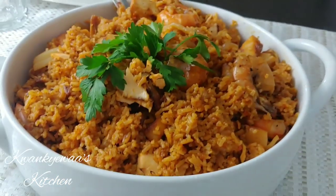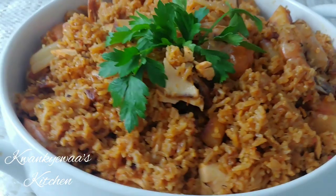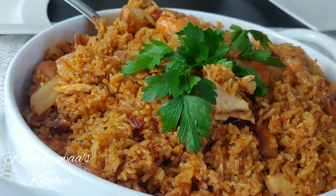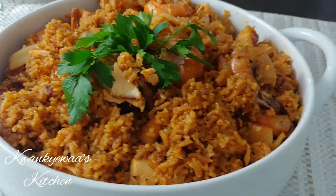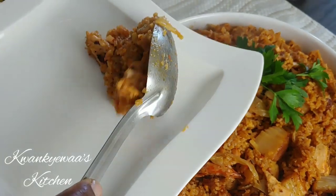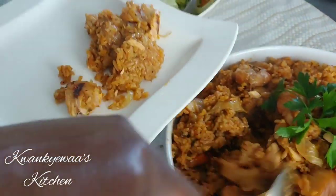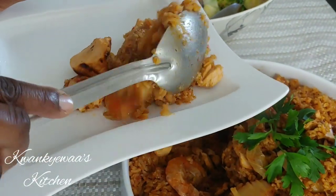Hello there! Welcome once more to Quanchoist Kitchen, and if this is your first time stopping by, I would like to say a very warm akaba to you. Today I'm sharing with you a recipe for Jollof rice — specifically seafood Jollof rice. This one was such a big hit in my household and I hope it is in yours too when you try it. My kids and husband love this.